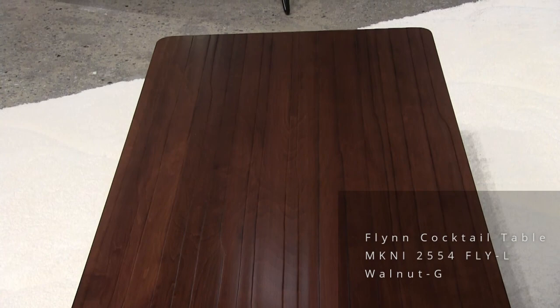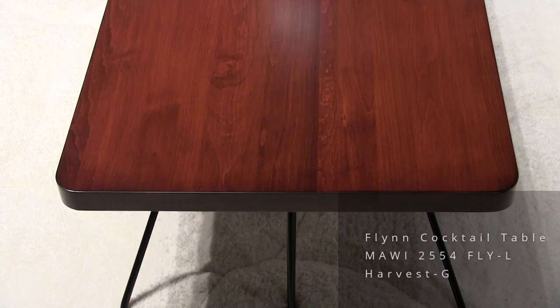Another Flynn table — same base, but the top is an inch-and-a-half thick. It has a radius corner, and this color is called Harvest.